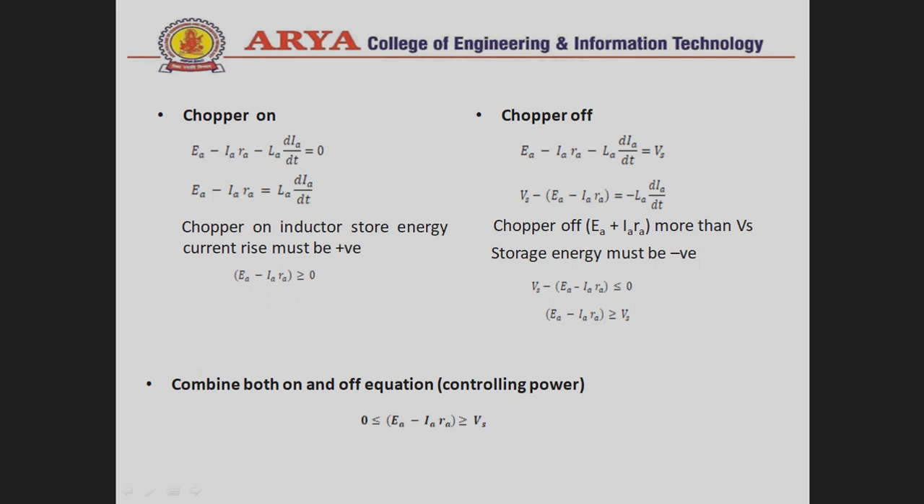When the chopper is OFF, the terminal voltage equals the source voltage V_s. The inductor releases energy in the reverse direction, so the result must be negative. Simplifying, we find that E_A − I_A · R_A ≥ V_s must hold.